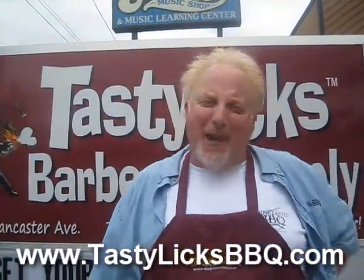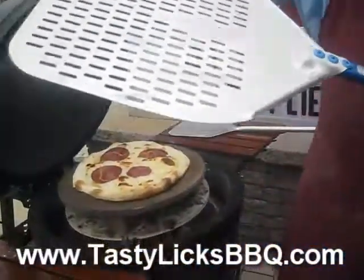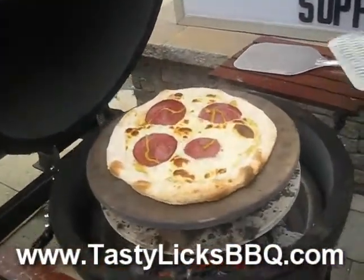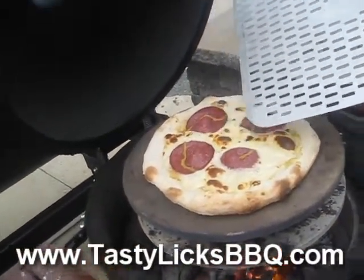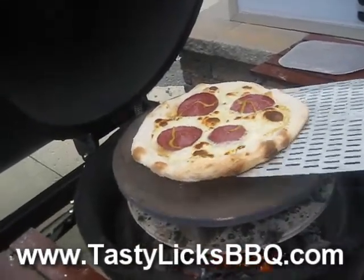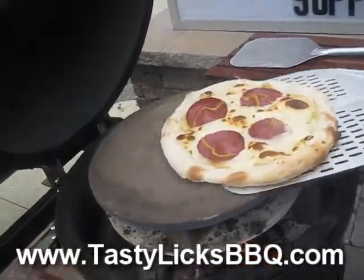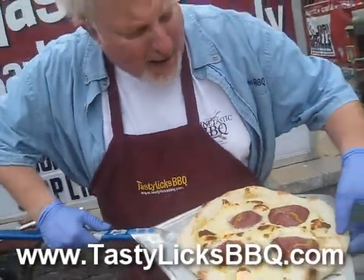My official timekeeper here in my studio audience tells me we're at four and a half minutes, so I think it's time to check out the Pennsylvania Dutch Lebanon bologna and American cheese with mustard sauce pizza. Oh look at that bubbling — it's alive! We're gonna have to take that in and feed it to some unsuspecting customers.